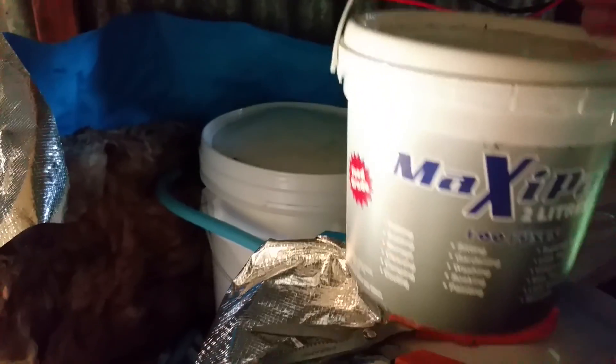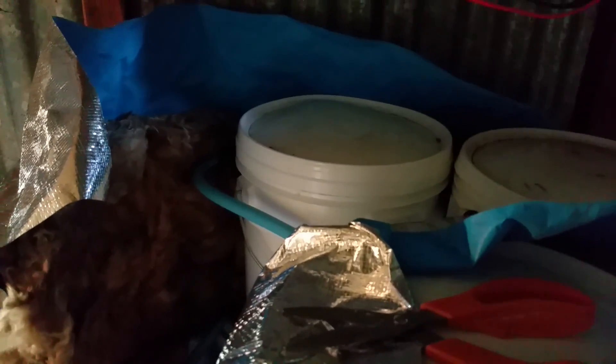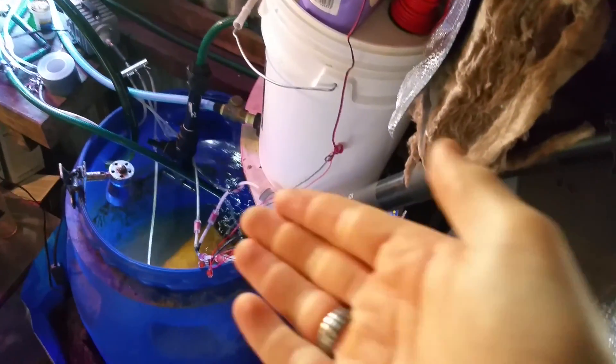I'm no longer going to use MaxiPail for these jobs. I don't care how much pressure that pump can put up here. I don't care.